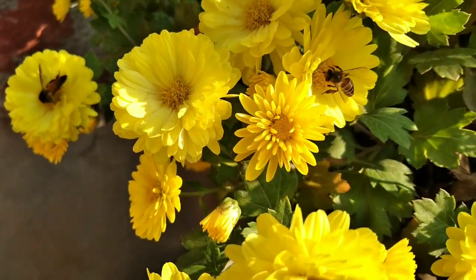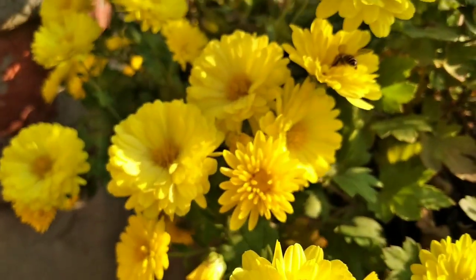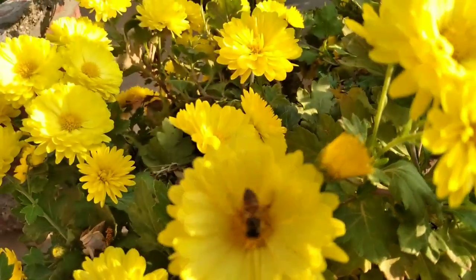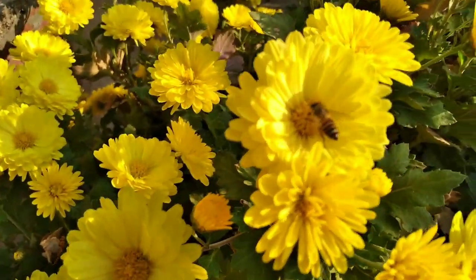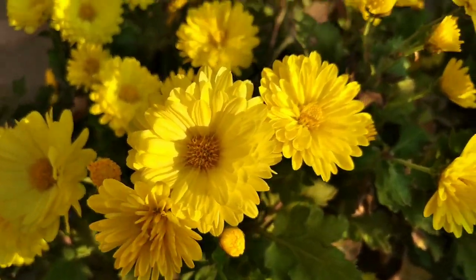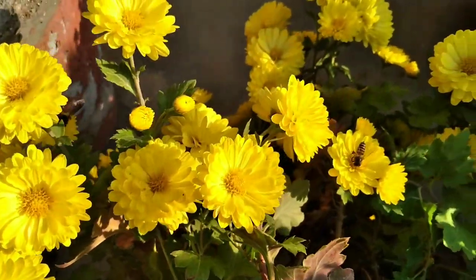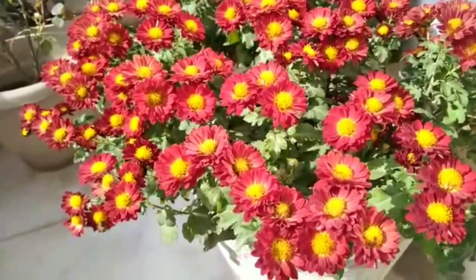Pranam to all, how are you? I hope you are all fine. To maintain a healthy and beautiful garden, the main thing that you need is the soil, and nitrogenous fertilizer is the best fertilizer that can also help you make a beautiful and healthy garden.